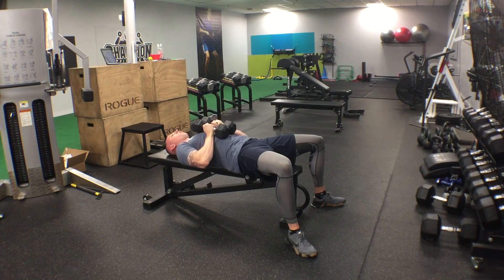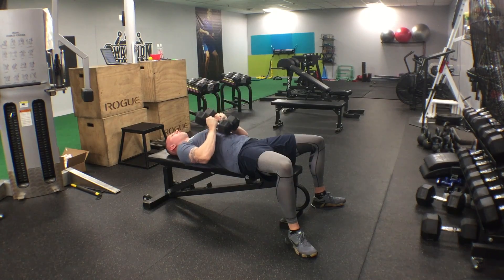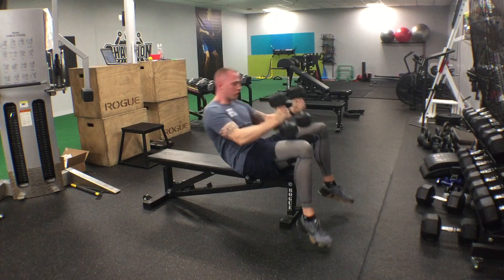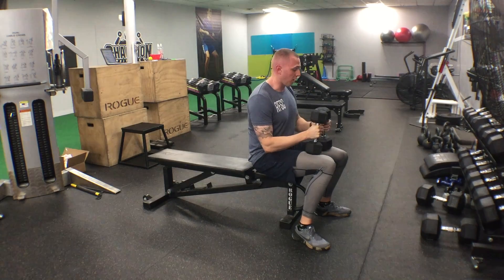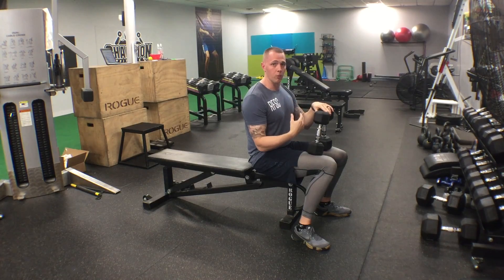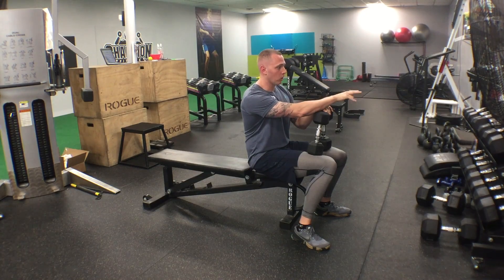I typically like to have my clients do anywhere from 15 to 20 reps of this exercise. My chest is on fire already after just five reps. So if your clients or yourself are not feeling it after five to ten reps, you're not squeezing inward hard enough, or maybe you need to go up in weight. But I will say, you're not going to be able to do your regular amount of weight.